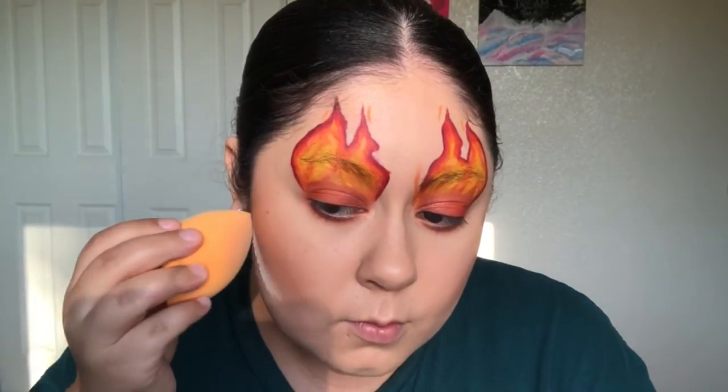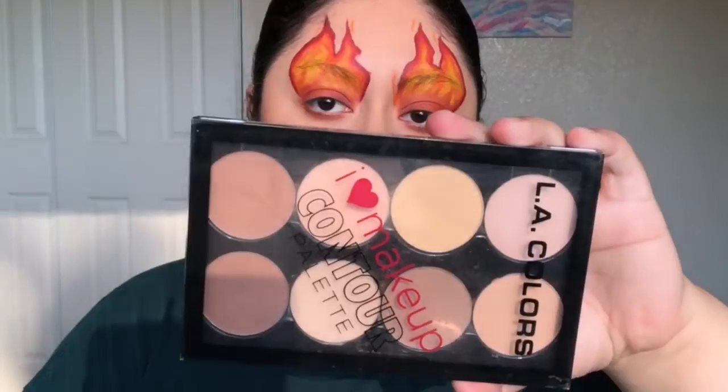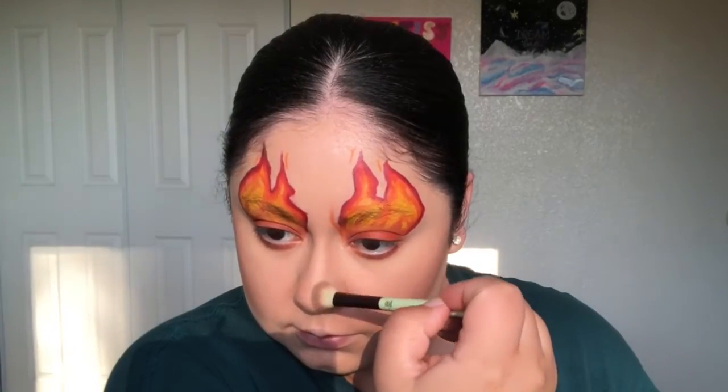To bronze for this look, I'm using the Hoola Bronzer from Benefit, which comes in the Cheekathon palette. Now I'm cleaning up my bronzer with the same Airspun Loose Face Powder. To contour my nose, I'm using the Alley Colors I Love Makeup Contour Palette. And for blush today, I'm using the Dallas Blush inside the Cheekathon palette from Benefit Cosmetics.